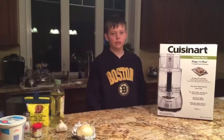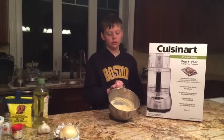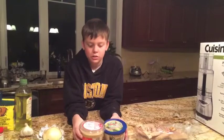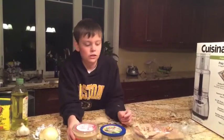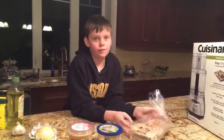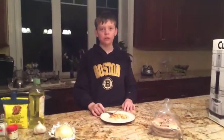We will mix the ingredients in the food processor. After it's mixed, you will refrigerate it for 30 minutes. After 30 minutes, you cook it on the stove. You can serve this with hummus, cucumber dip, and pita bread. It tastes good.